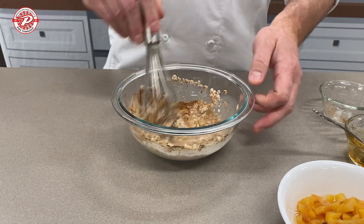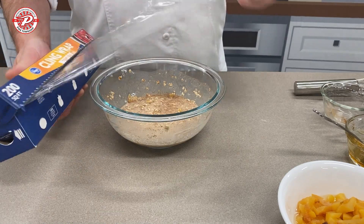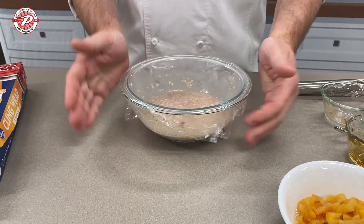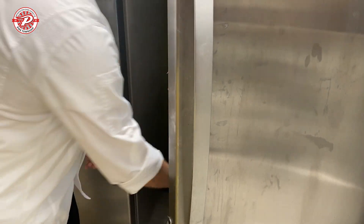And then what you do is you just mix it around — super simple. We're going to wrap it in plastic wrap, and then we're going to put this in the refrigerator overnight. Hence the name, overnight oats.